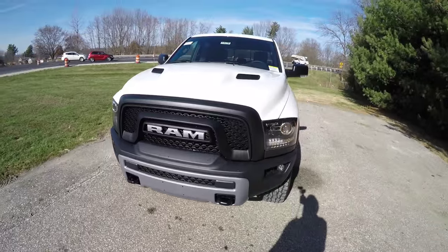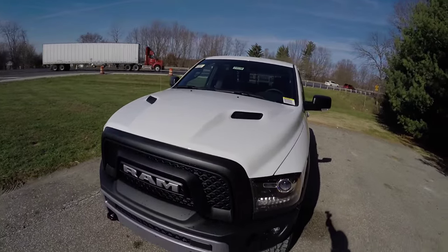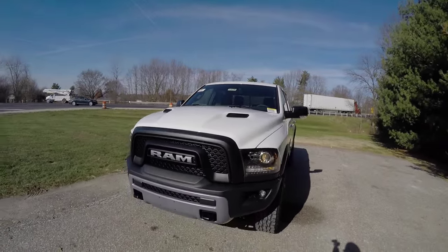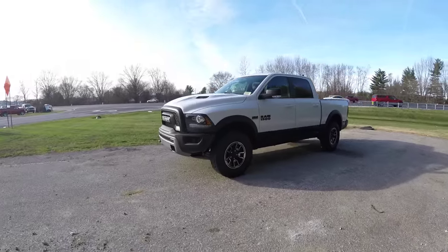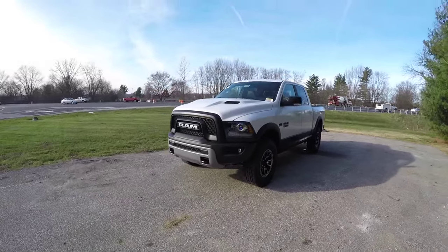You have the iconic grille associated with the Ram Rebel. Up front there is a powder-coated steel bumper with tow recovery hooks, and the power dome hood.